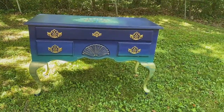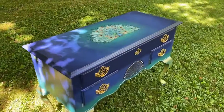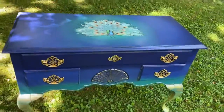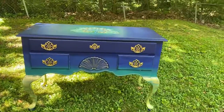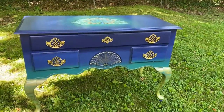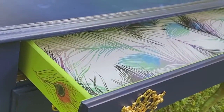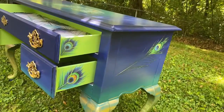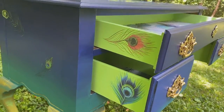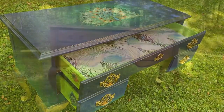Here it is, all finished — my peacock accent table! I just love it. It's got a punch of color, it's a little outrageous, a little fancy, definitely a statement piece — exactly what I was imagining when I saw that table. I told my husband we had to get it, and there you see the paper and those little punches of color from the transfers on the side.